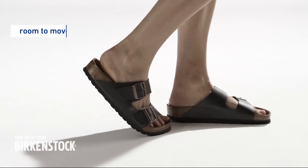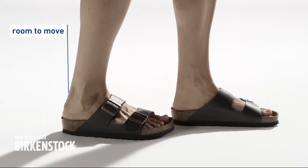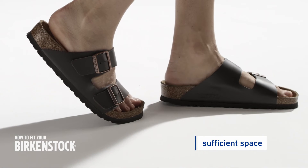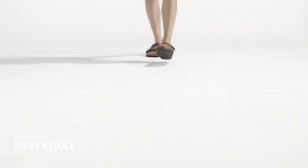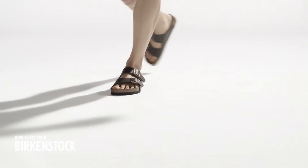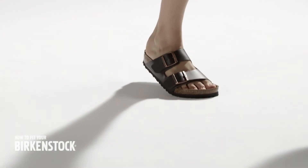This way, the heel can detach from the footbed during the walking motion, and the front part of the foot is not cramped during the rolling movement. Your foot has enough freedom of movement, and the air circulation promotes a healthy foot climate.